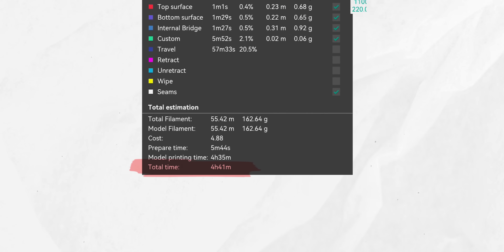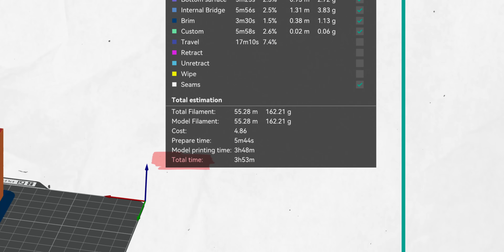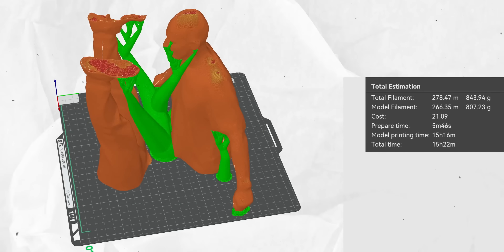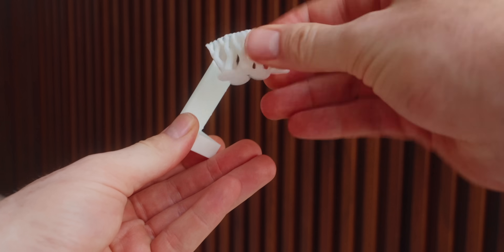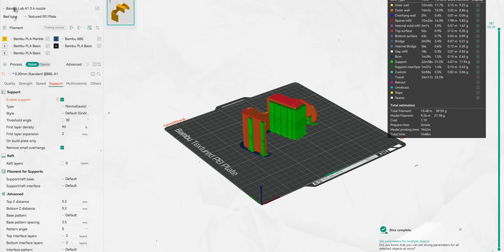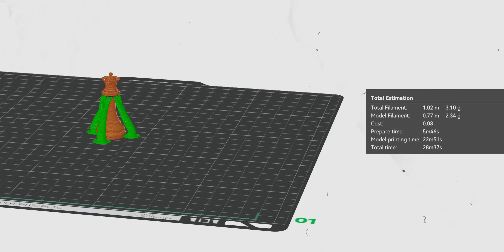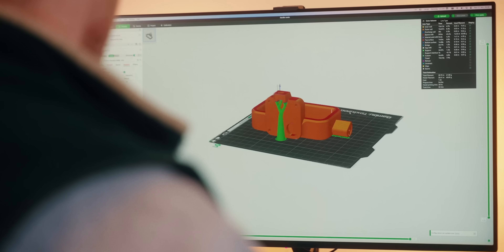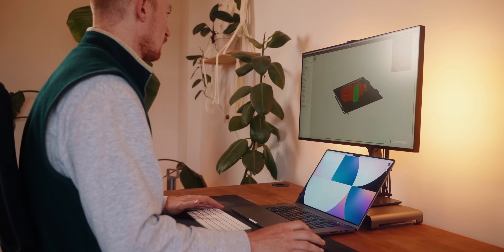One side note: printing in the Z direction — so upwards — is usually slower than printing in the X-Y axis, so if you can lay something flat it'll usually print faster than printing it all the way upright. My next tip — and I don't know if this is a little controversial — is that tree supports should really be the standard kind of supports. They are way easier to remove and take less filament. While standard supports can be better for really flat surfaces, in most cases I like tree supports way better. Definitely give tree supports a try first, and if you see problems then go to standard.